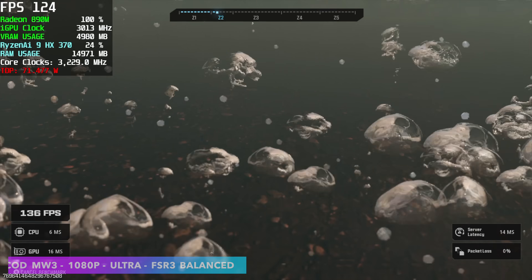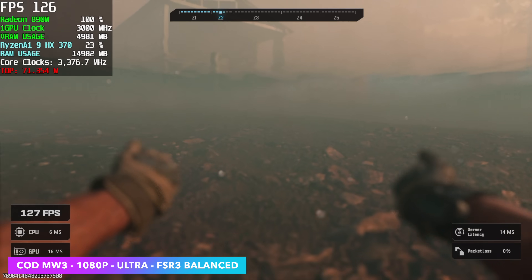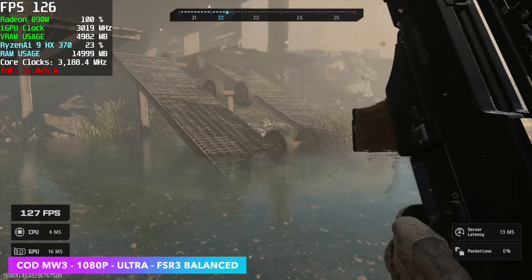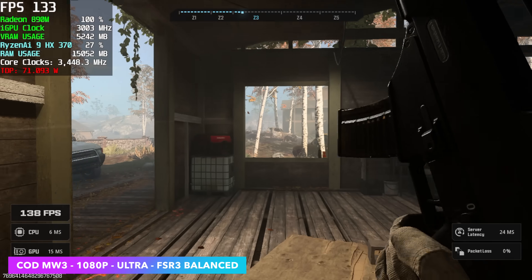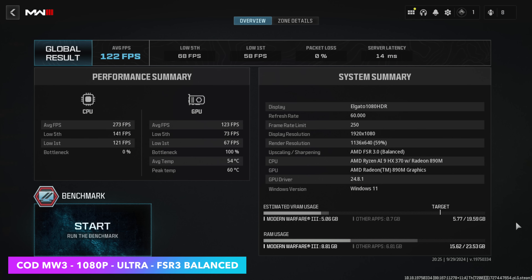I also tested Call of Duty: Modern Warfare 3 at 1080p ultra settings with FSR set to balanced. By the end of this I was pretty impressed — usually I have to go to the balanced preset, but at that ultra preset we had an average of 122 FPS and our 1% low was only 58.